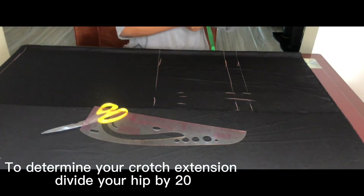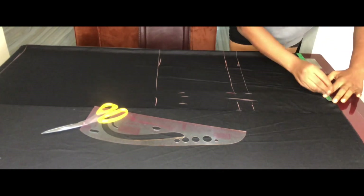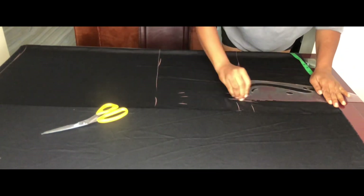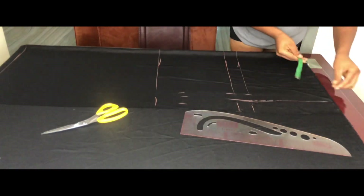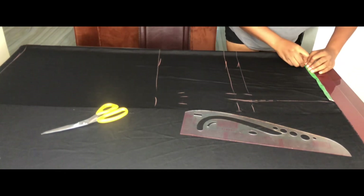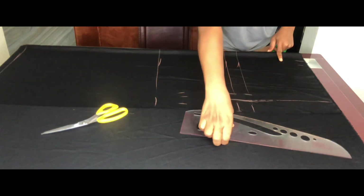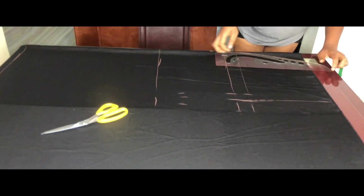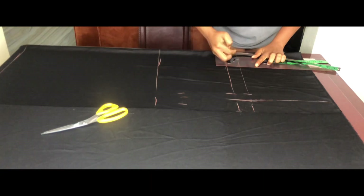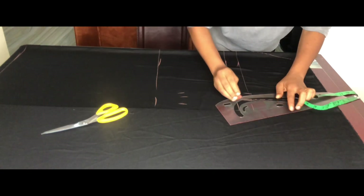Extend the crotch line by 2.5 inches from the crotch curve. Whatever you have on the hip line, mark the same on the waistline and connect into a straight line. From that line, mark quarter of the waist plus 1.5 inches seam allowance, use the curve ruler to connect from there to the hip, then carve out the crotch depth.